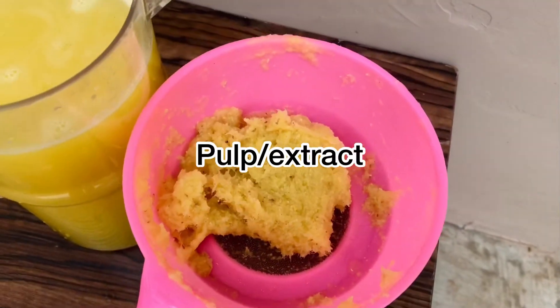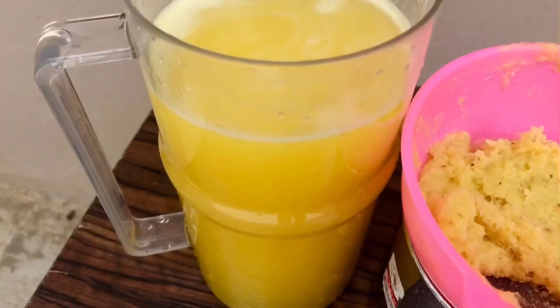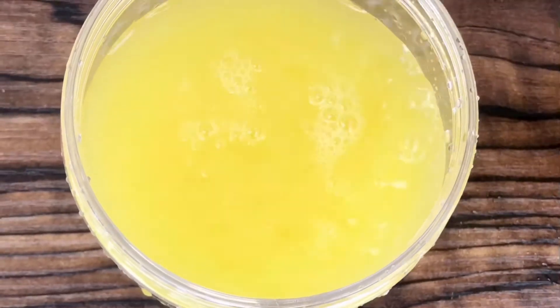This is the pulp I got out of it. You can use this for different things — subscribe to my channel to find out what I use it for in another video. So this is the juice; it's ready and you can have it now. If you want it sugar-free, you can stop here.